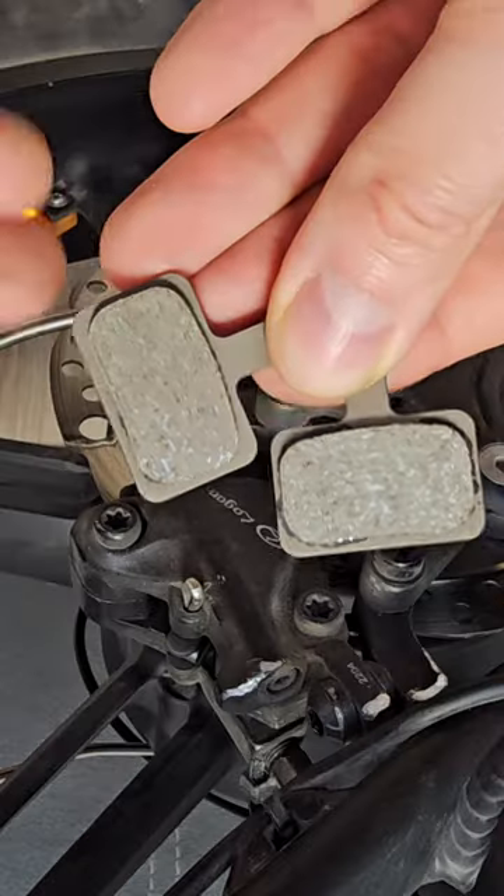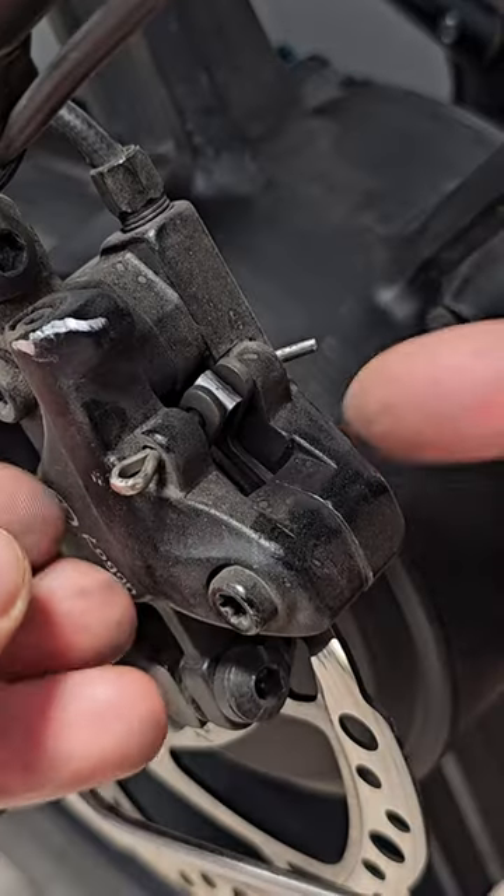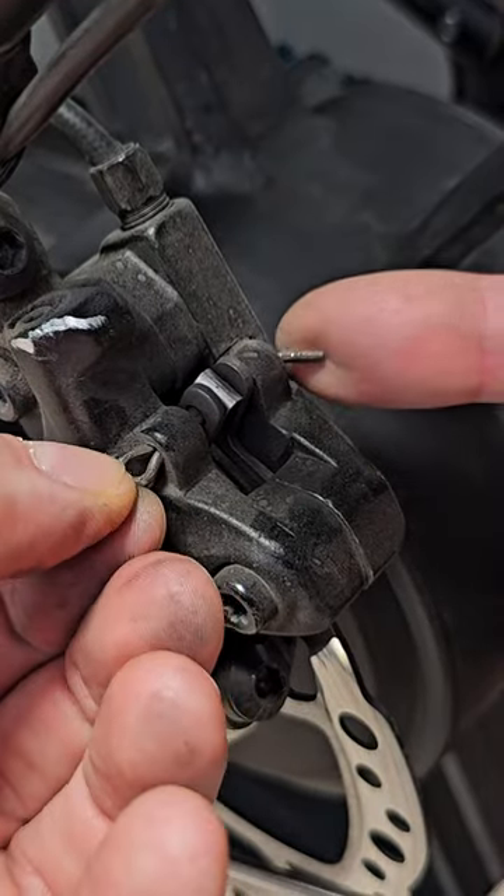Replacing brake pads is super simple. You just need new brake pads, pliers like this, and allen keys. If you are doing this for the first time, I recommend first straightening this silver pin, this part over here.